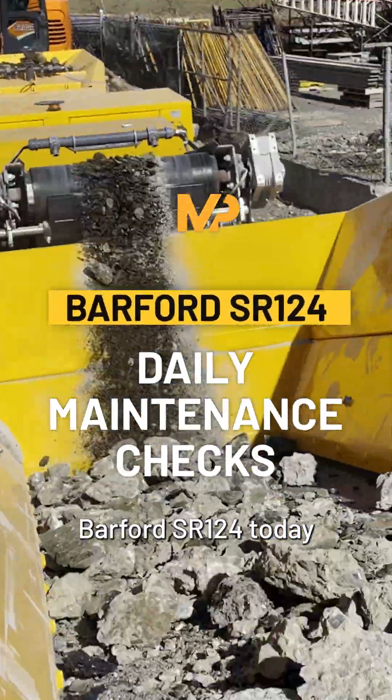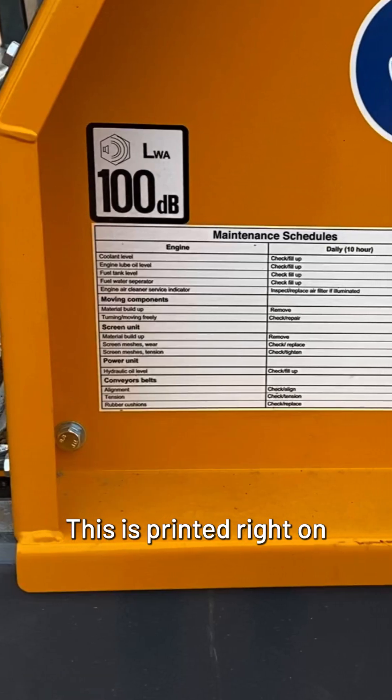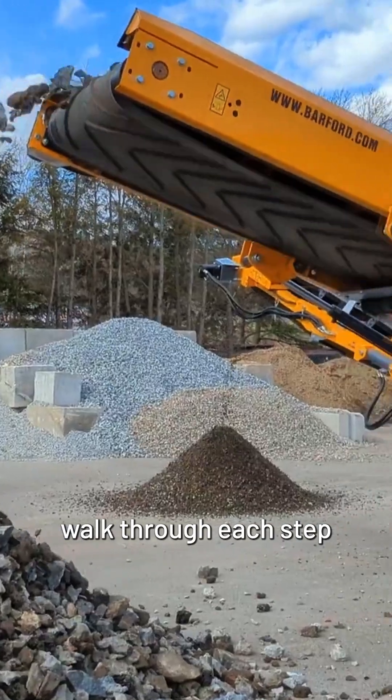We're here with the Barford SR124 today and we are going to go over the maintenance schedule. This is printed right on the machine so that it is in clear eyesight at all times, and we're going to walk through each step today.